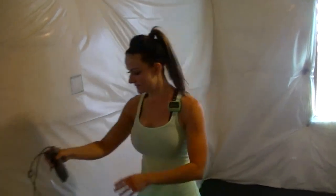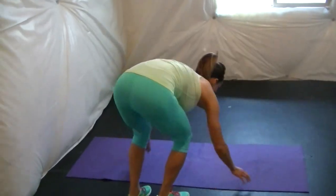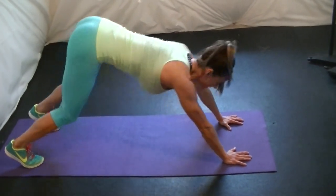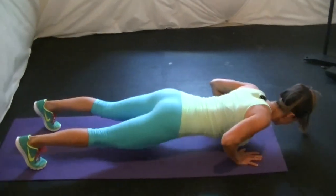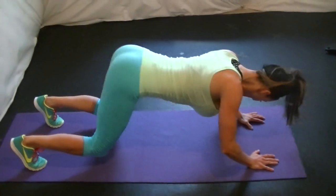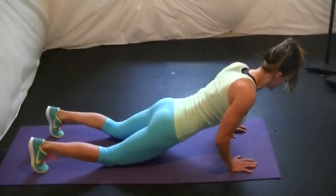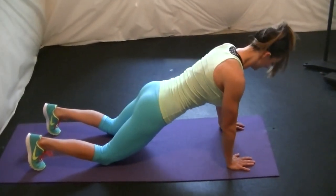First exercise is a push-up push-back. Get in plank position, push down, push back, keep your knees off in the regular position. Push down, back and up, down, back and up, down. If you aren't strong enough to do this, go onto your knees — down, push back, down.